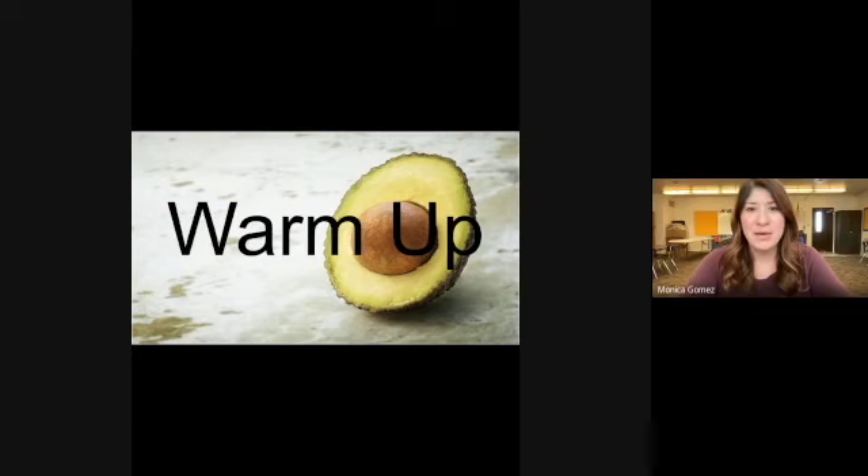Hello class, welcome back! Today we are going to do our warm-up and then our stretches, and then we are going to do an activity that focuses on our word of the week: equality. Make sure you have enough space to move around and let's get started with our warm-up.